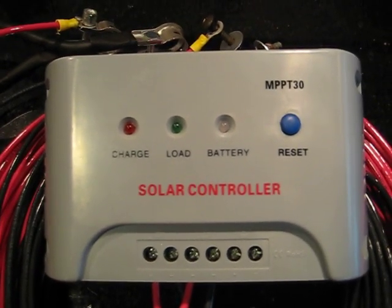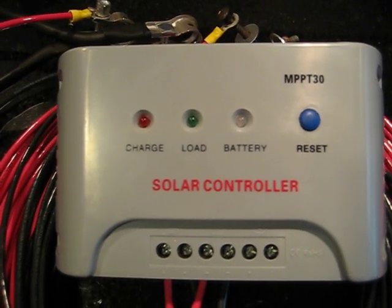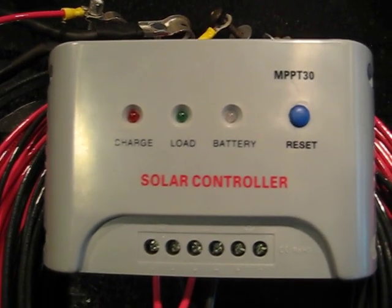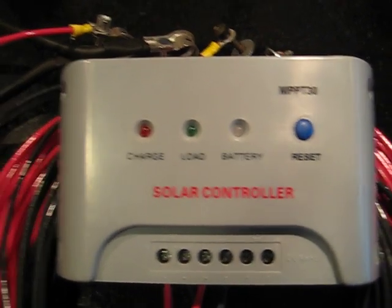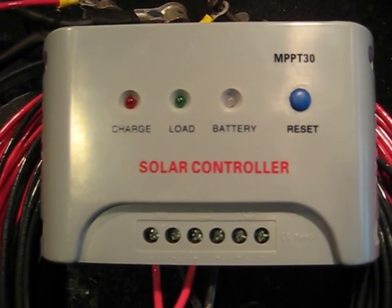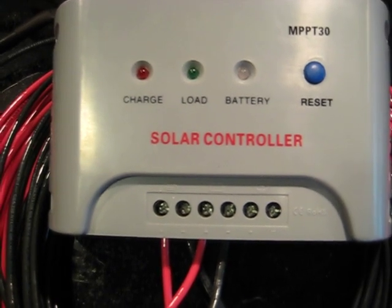I figure I want to get as much power from my solar panels as possible. I know I'll have some line loss, some controller loss, and some inverter loss going from DC to AC. So I want to minimize that as much as possible. That's one of the main reasons why I spent the extra few dollars to get the MPPT controller.